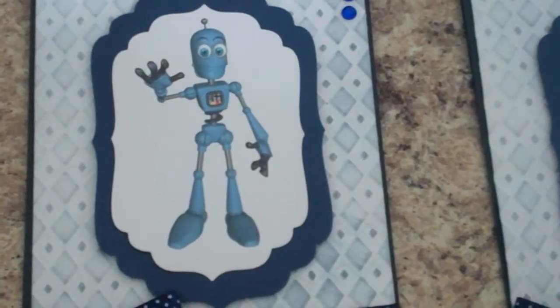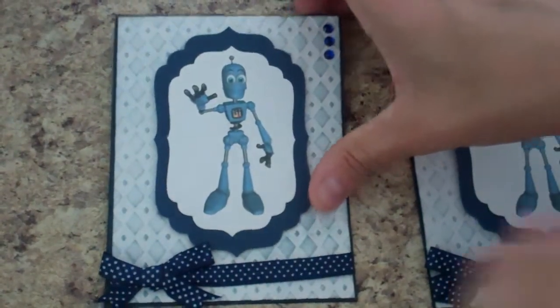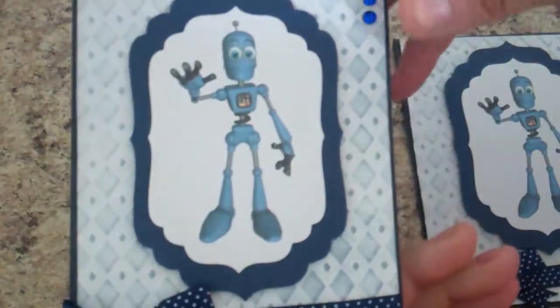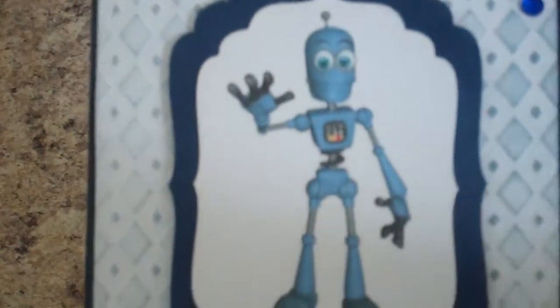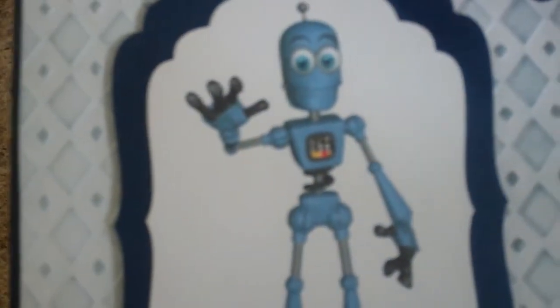Isn't he so cute! So on this card — this is just a simple A2 size card — I used navy blue cardstock. I embossed it with a diamond embossing folder, and then I just took some ink and my Tim Holtz applicator and just inked the embossed part.